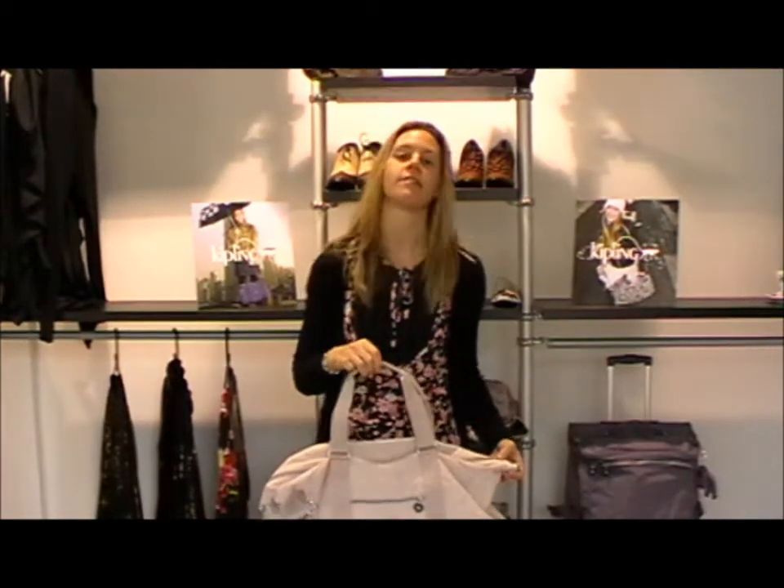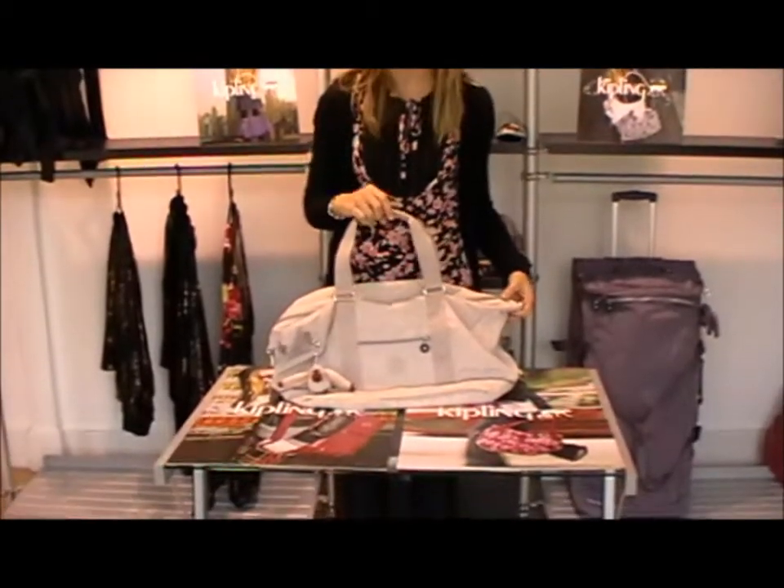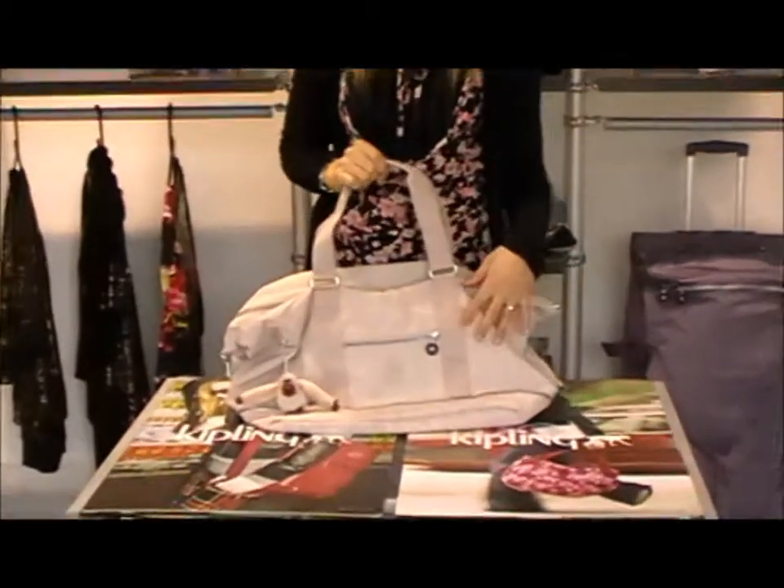Hello there, my name is Caroline and I'm from Art Therapy. I'm doing some video vlogs here for Kipling bags. Now this Kipling bag is from the Basic collection from Kipling. It's called Semidia and it's in a lovely soft beige colour.